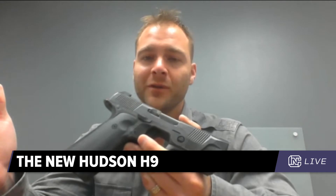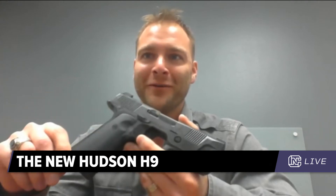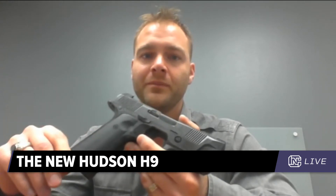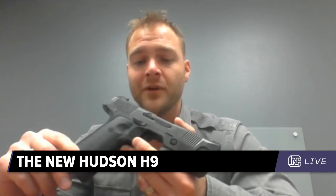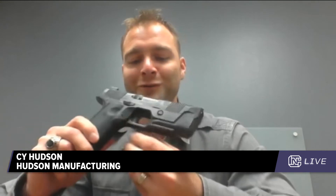Was the Glock the benchmark when you were designing the gun — were there certain guns you were looking at and trying to elevate past, or were you just going to build whatever you thought was greatest? Absolutely not — we really care what people want. The Glock was absolutely one we looked at and measured. The fact that so many people can still carry a Glock 19 in a double-stack gun is impressive, and that definitely led into a lot of the design choices.